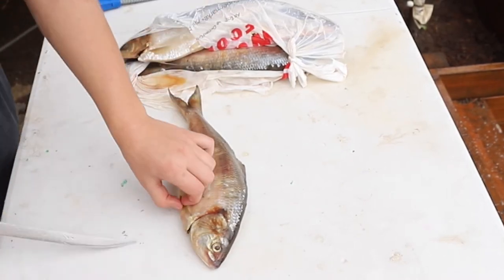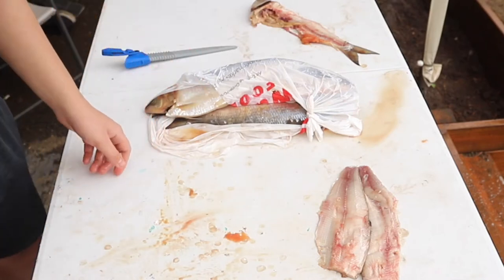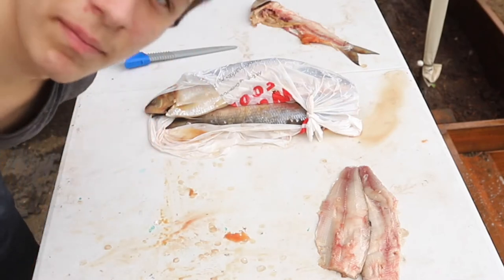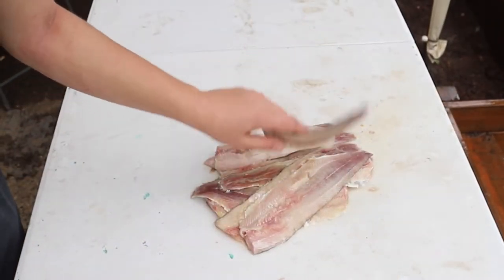I'm gonna start by filleting this — just gonna fillet it like a normal fish. Not the prettiest fillet, but it'll do. I got them filleted.